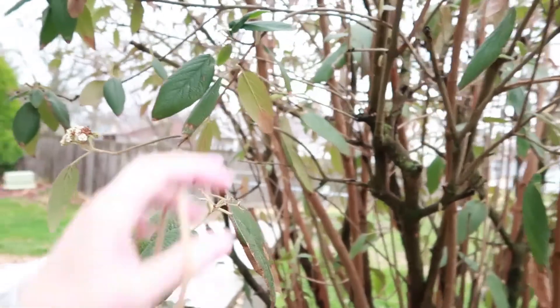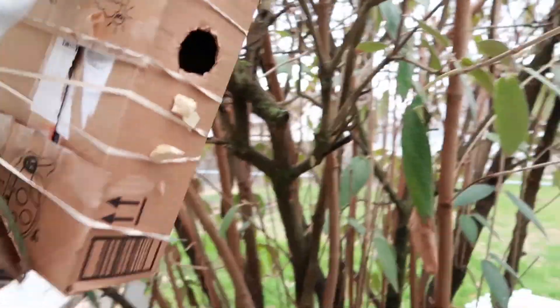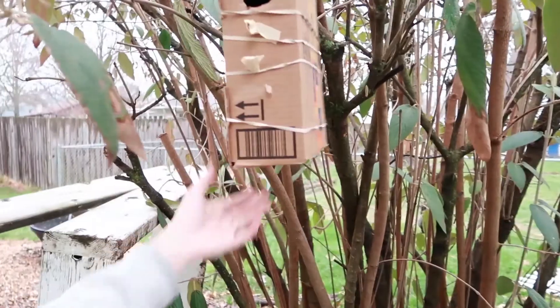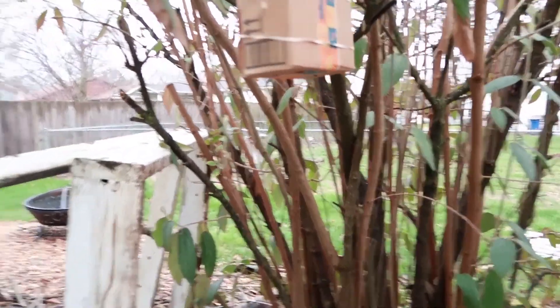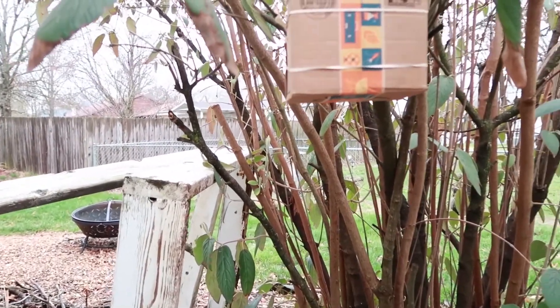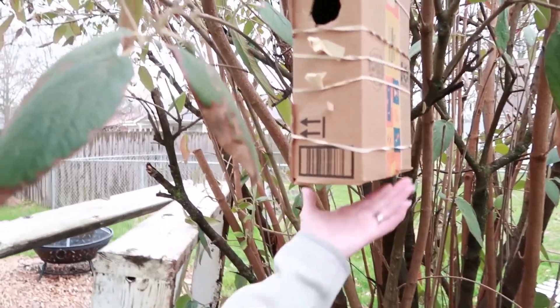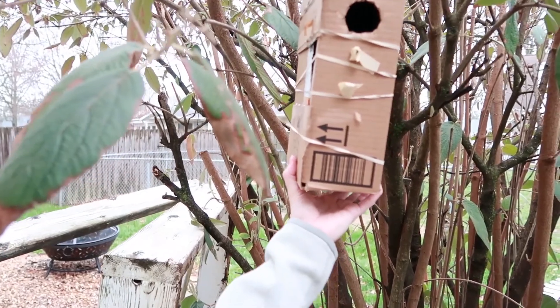I've just been hanging it up in a bush. That's all there is to it. Hopefully it works for you — it's a great, quick solution and you don't have to spend extra money on a decoy box. You can just use something like this.